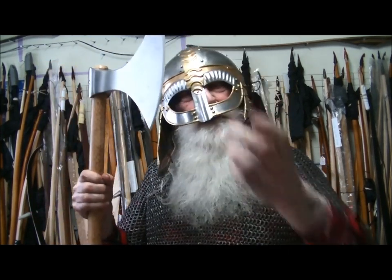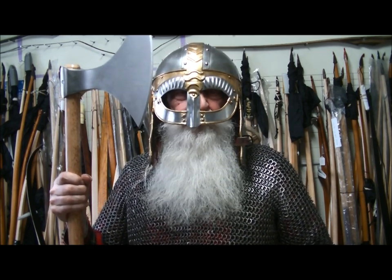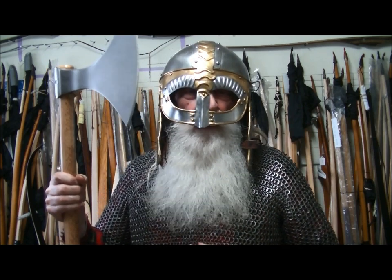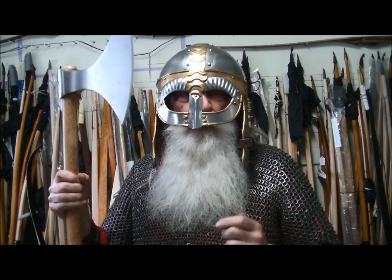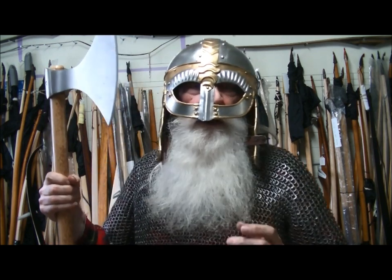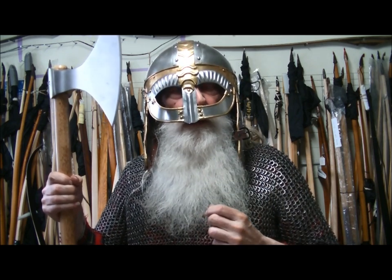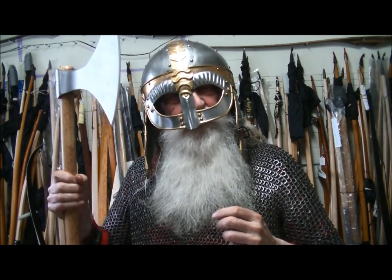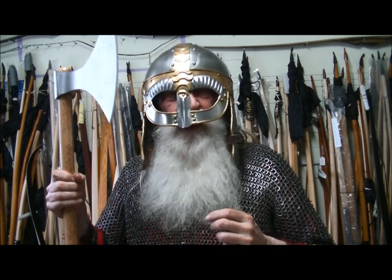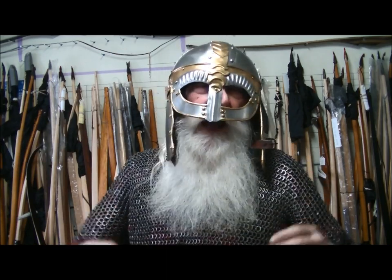Well, welcome aboard my friends. We have an excruciatingly cold day happening, so we'll hang out here in the armory and discuss archery. My friend Gustavo and the Stone Cold Suite have asked me to go over our ancestors' pre-Viking bow — the home guard bow. So that's what we're going to do today, and discuss a few matters of archery. Welcome aboard. Now let's get rid of this axe and our pot.